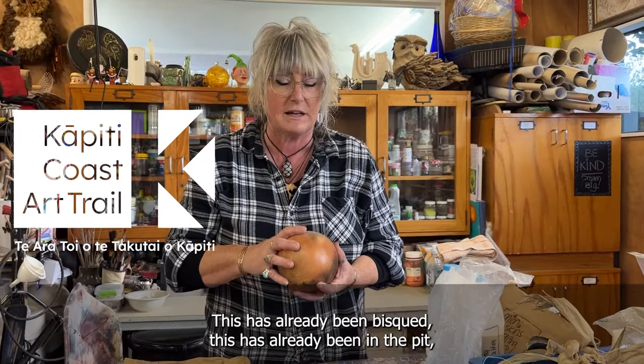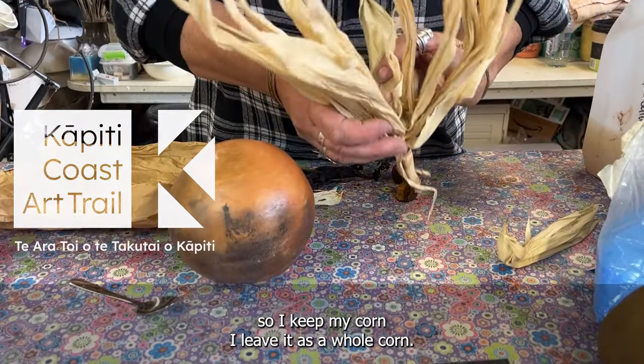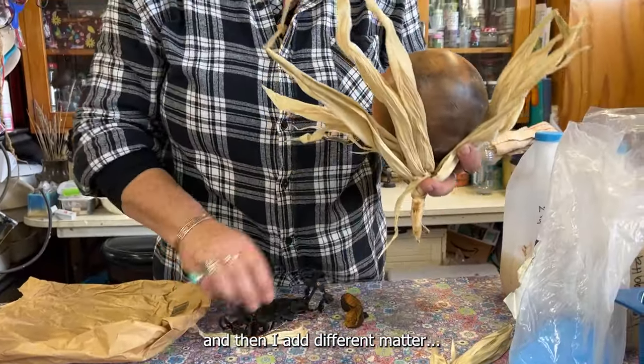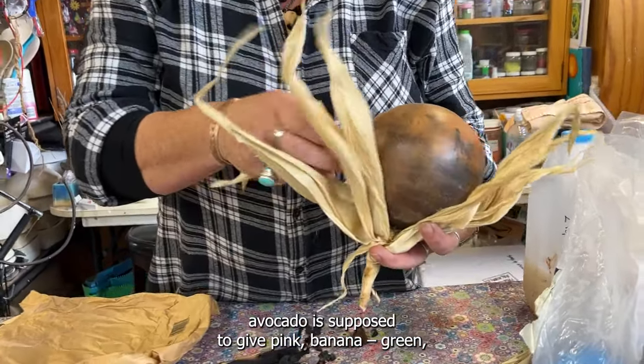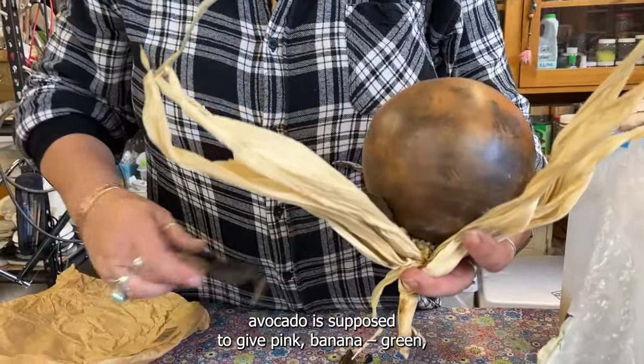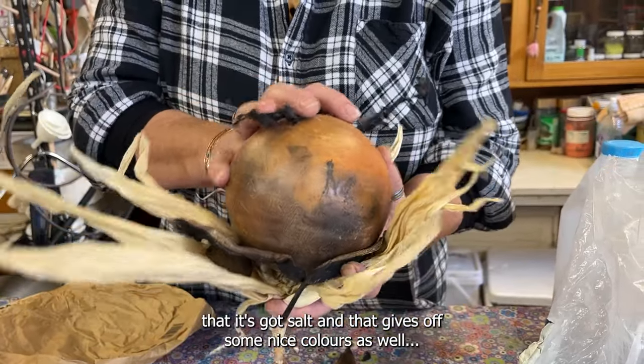This has already been bisque-fired, already been in the pit, and I want to refire it. So I get my corn, I leave it as a whole corn, and then I add different materials. Avocado is supposed to give pink, banana gives green, and then seaweed as well — that's got salt and gives off some nice colours.